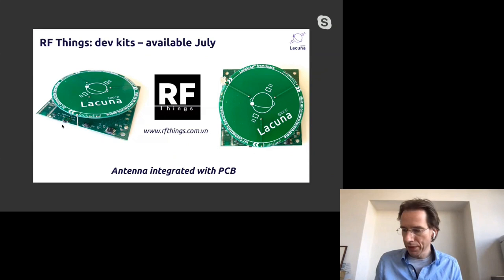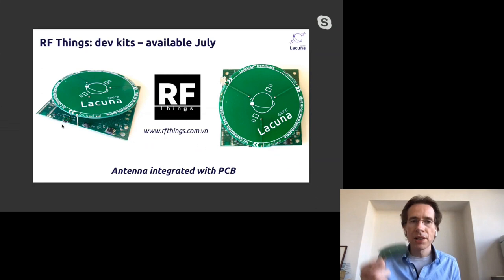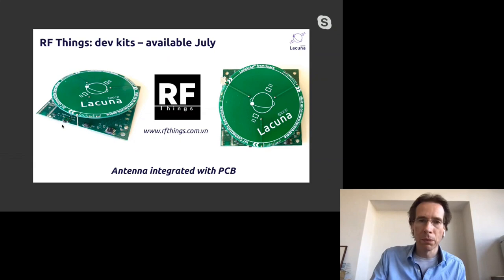These development kits will be available in the summer. It's a very standard LoRaWAN device — nothing fancy — just to help you get started. You can either use this or build something yourself.